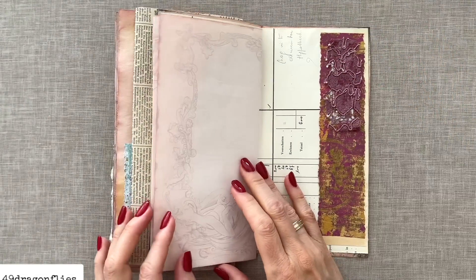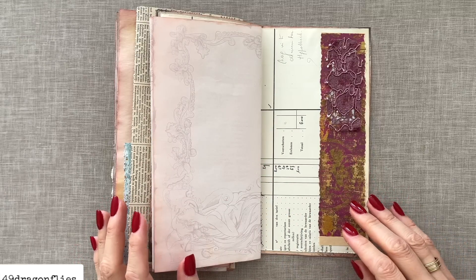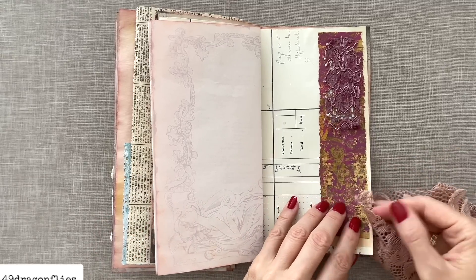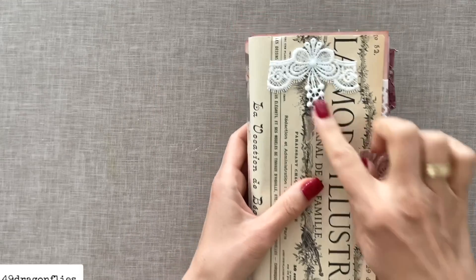For this belly band I decided to cut off a piece of this gorgeous lace, and I think it looks really nice as a belly band. So much cool texture there. On this strip here, to break it up a little bit, we could add this beautiful lace for some amazing texture. I will continue adding lace in various places and will also add some tabs using little scraps of lace. I've added some more lace and some tabs — you can see all the tabs I've added.